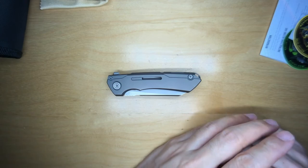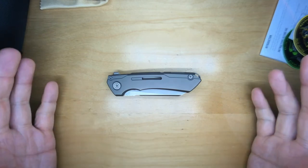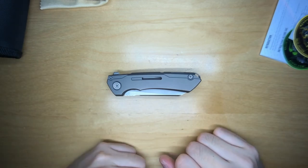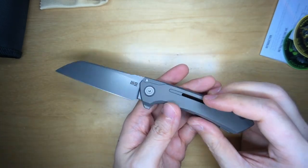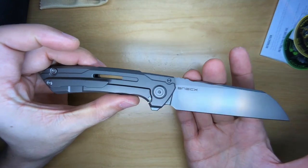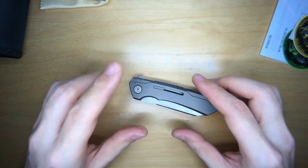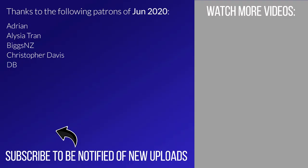If you like the content and want to see more, please consider subscribing to the channel and hit the bell for notifications on new uploads. I also run a Patreon page — link is in the video. Once again, this is the We Knife Mini Buster, designed by the one and only Snacks, who in my opinion is a pure genius. All the little nuances in this seemingly plain looking knife are just wonderful. Thank you for watching — I'll catch all of you in the next slice of my life.